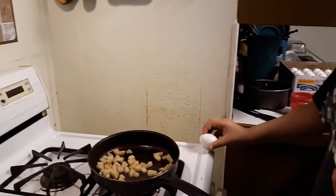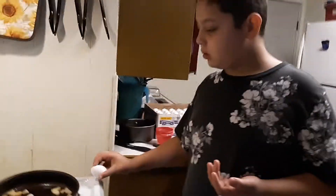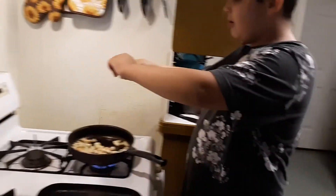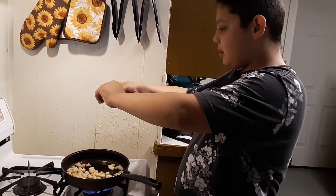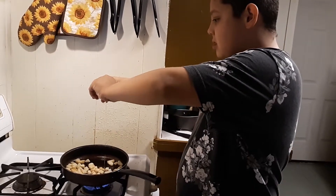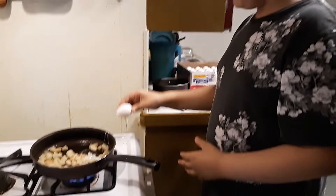Let me hold this one for you. Go ahead. Put it in the pan. Do it slowly so you don't burn yourself. You're doing good. Go ahead, throw it all in there.